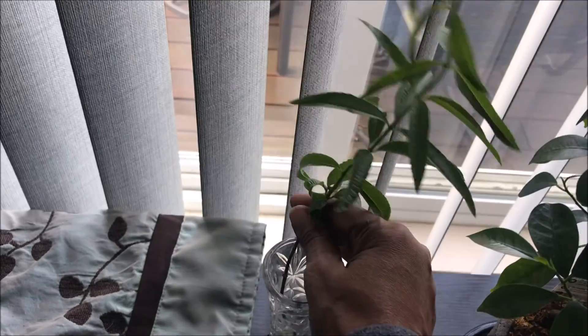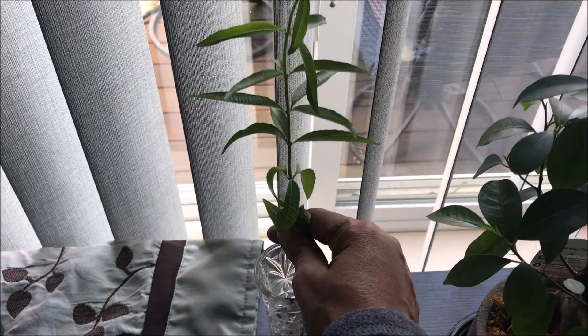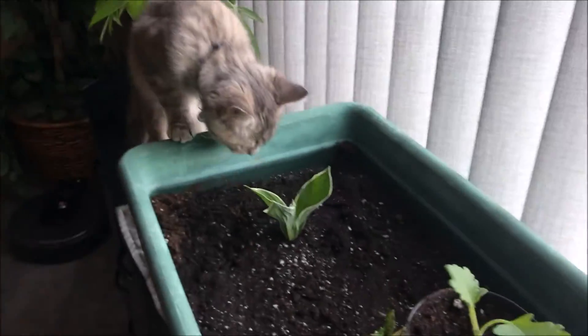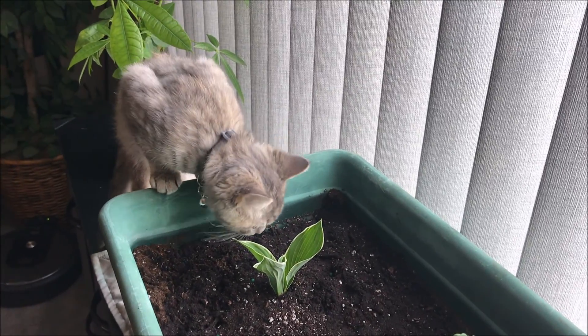One of my verbena cuttings — I took it and brought it in here, and look what it did: it's trying to flower! Girl, chill. But I'm not worried about it; I know how to propagate it.